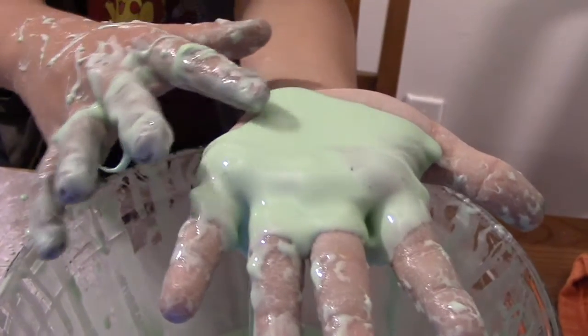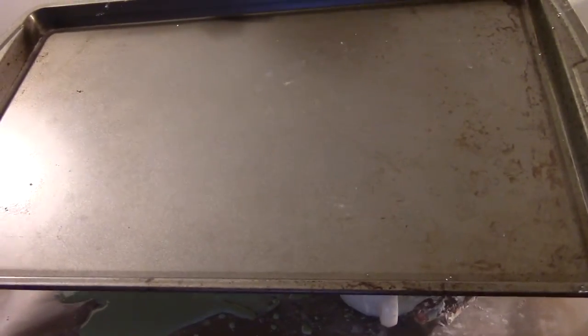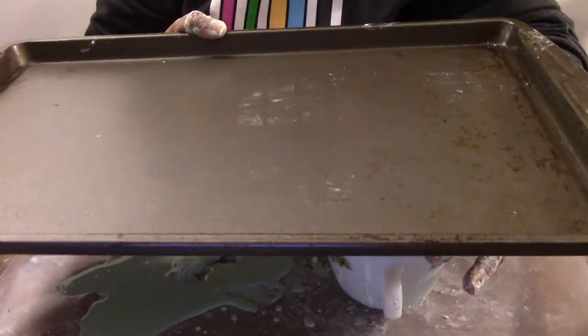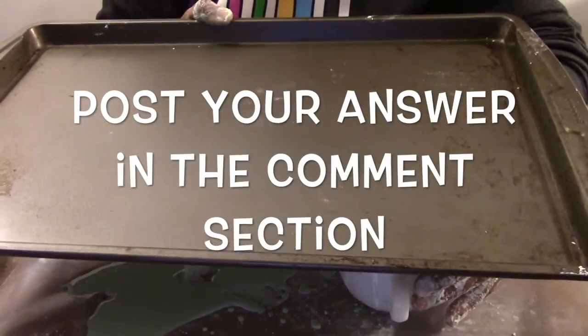We also have an explore more challenge for you. What would happen if you filled a cookie sheet with ooblek and then walked on it? What happens when you heat it or freeze it? Tell us what you found out in the comments section below. Until next time my friends, explore more!